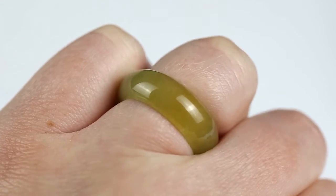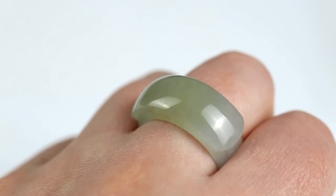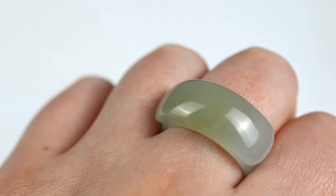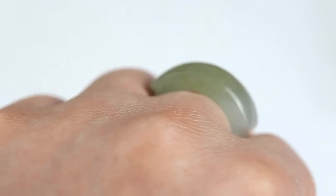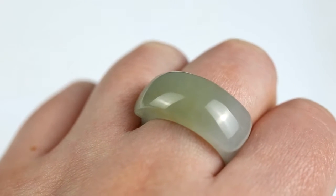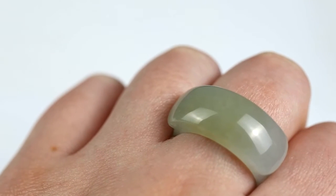The second one is also juicy and translucent, a little lighter in color, and that one has a saddle top. We say this a lot on this channel: every piece of jade is so unique, and the jade bands especially so. If you find one that fits and you like the style, grab it. There's not going to be another one that's the same size, same color, same style. Each one is just so unique — they're very unusual.